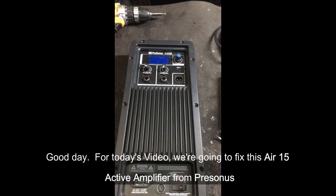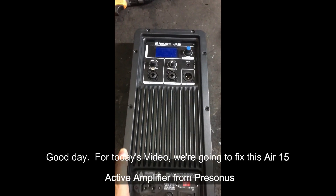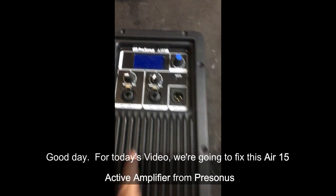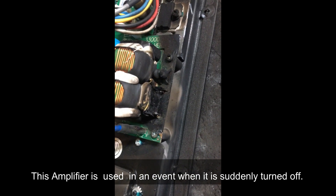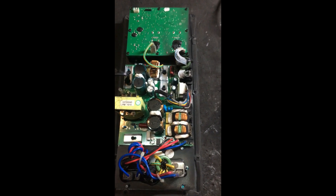Good day! For today's video, we're going to fix this Air-15 Amplified speaker from Personas. This amplifier was used in an event when suddenly it turned off.